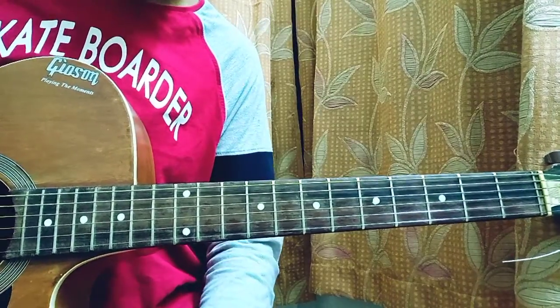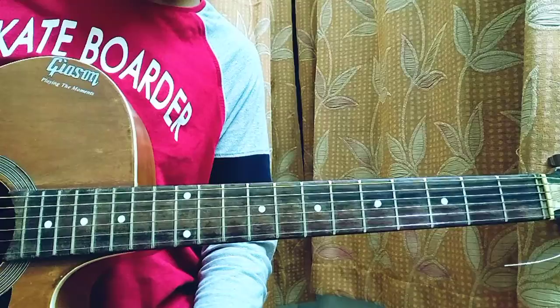For the song we don't have any capo, it's in standard tuning, and we're just gonna have a look at some easy chord shapes.